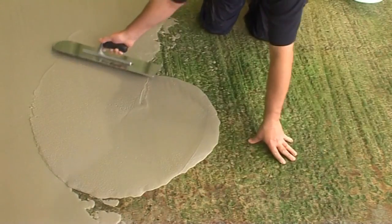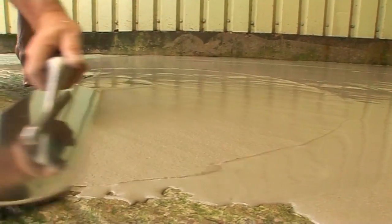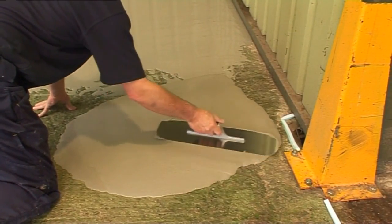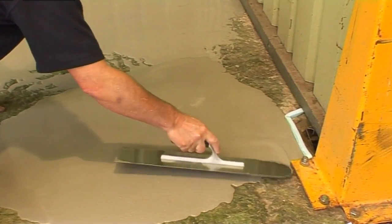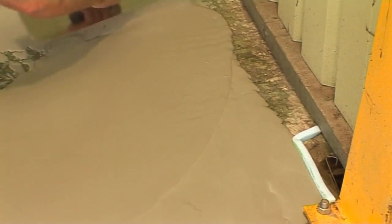Drying time is dependent on the absorbency of the subfloor, ambient temperature and humidity. Where a floor covering is being bonded onto the subfloor, at a nominal 5mm thickness, Stopgap 850 will be ready to receive most floor coverings or coatings after 24 hours.